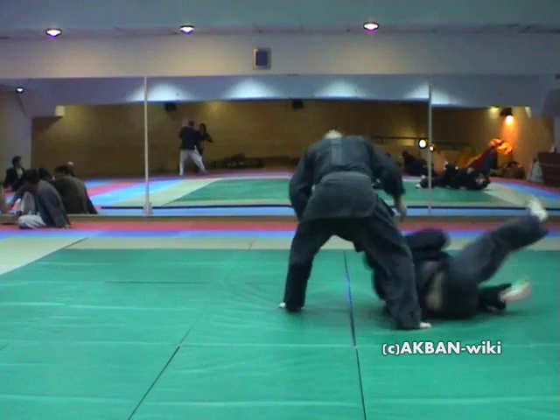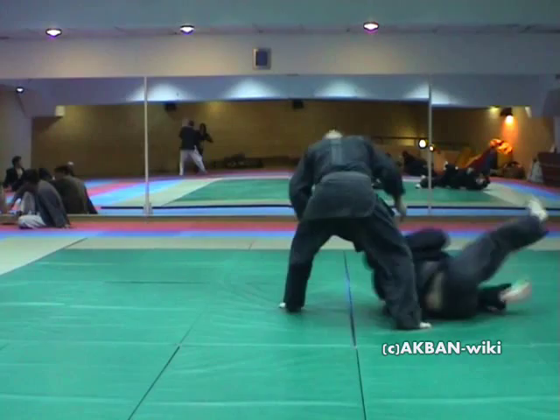Now I'll try to do it faster. That's the whole exercise without a knee.